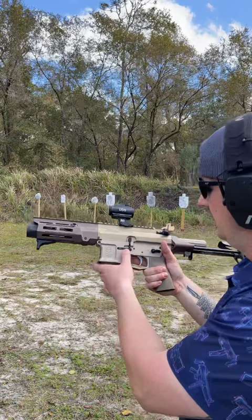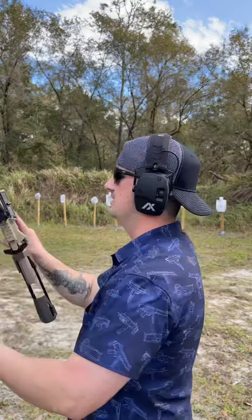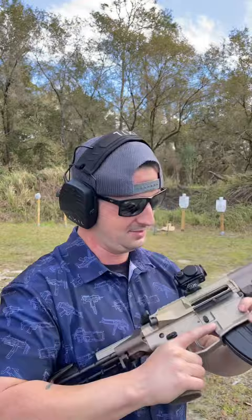We have ambidextrous controls for the magazine release and selector, and a radiant charging handle on top. We have a red dot from USO and a 50 shades of FTE finish. It looks pretty badass. Let's go ahead and give it a whirl and see how this flamethrower does.